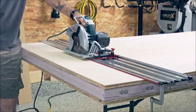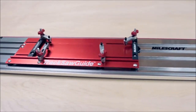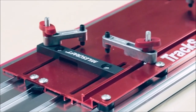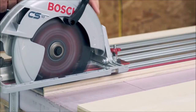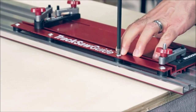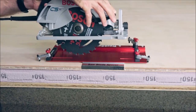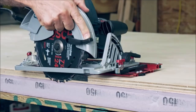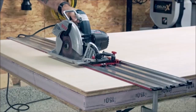Number nine: Track Saw Guide. The Milescraft Track Saw Guide is an innovative tool that can transform your regular circular saw into a precision guided track saw system. The universal base fits most circular saws with up to 7-1/4-inch blades, making it the perfect straight cutting option for almost anyone. The rigid aluminum construction helps reduce flex for improved accuracy, and its low profile design allows your saw to cut through stock over 1-3/4 inch thick. With the Track Saw Guide you can achieve perfectly straight cuts — whether ripping sheets up to 50 inches long, cross cutting, or angle cutting.